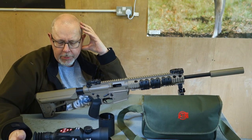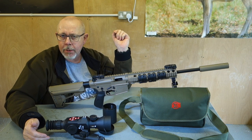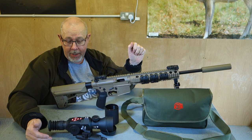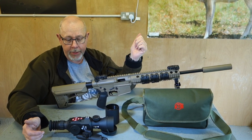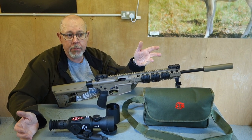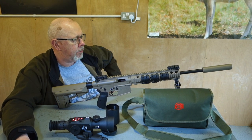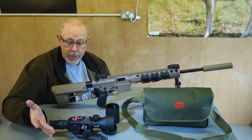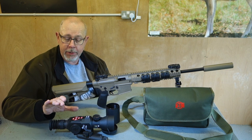This 5-20x85 is quoted by Scott Country at £779 — under £800. When you compare what else is out there, it's more expensive than some digital add-ons, but it's a full digital night and day scope and I reckon it's going to sell quite well. Having talked to ATN, they've freely admitted that the early models did have some limitations, and this has been made in reference to that. This is not an early model rejigged — it's a complete new scope.